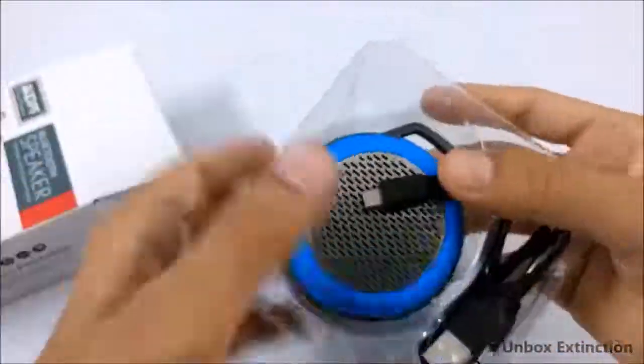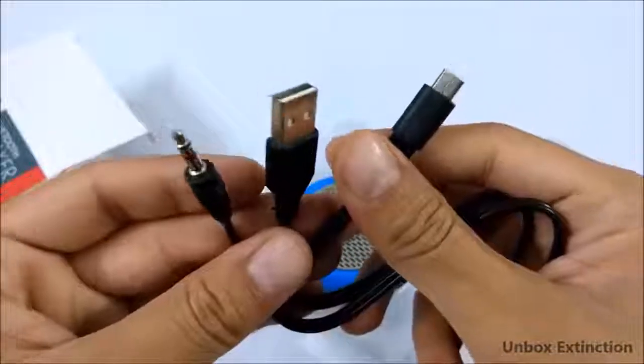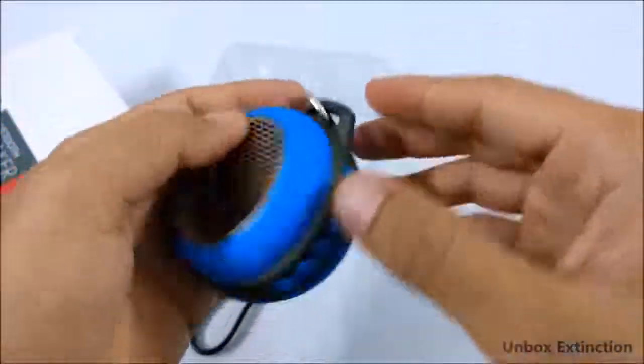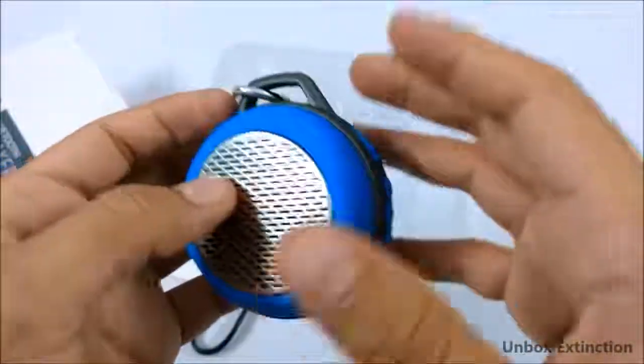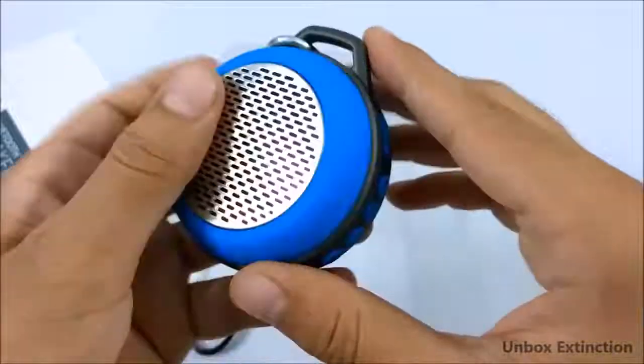Let's unbox it. Inside the box we get a user manual, a micro USB to USB and aux cable — we usually don't see cables like this. There's also a carabiner through which you can hang the speaker, and the speaker itself. I must say it's very tiny, and the build quality feels pretty good.